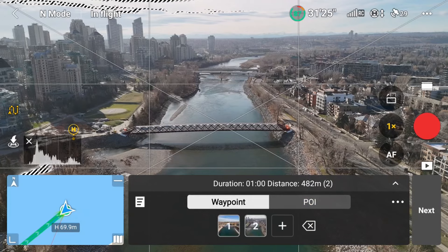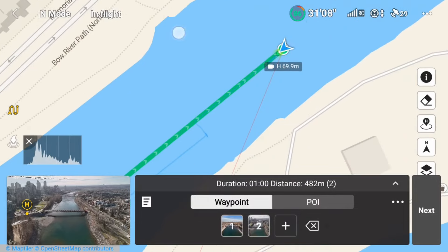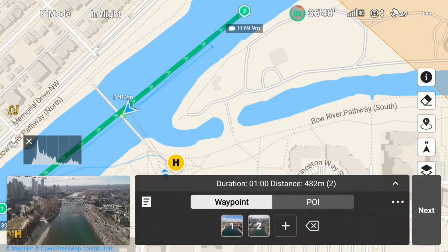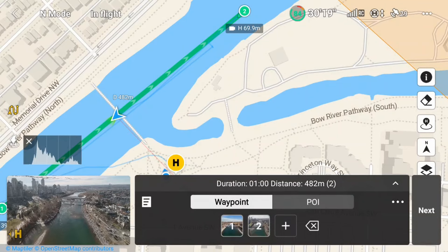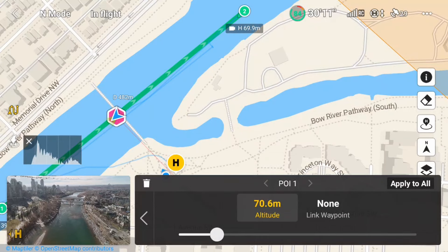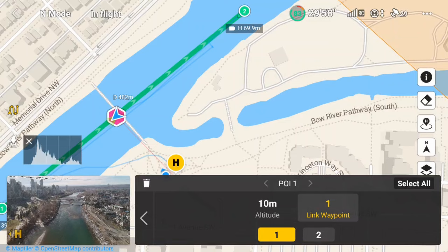Setting signal loss to continue means it will complete the mission even if it loses signal. Then the final step, which pulls it all together: I need to set my point of interest, which is the bridge. I'll line up the drone directly over the bridge along the flight path between my waypoints. Once I'm in position, I'll select POI and tap the plus sign to add the point of interest. The POI is set to the location of the drone, so I'll go into the POI settings by tapping on POI 1 and adjust the altitude down closer to the height of the bridge. Now I want to link my waypoints to the POI by selecting Link Waypoint, then hit Select All to select both waypoints.